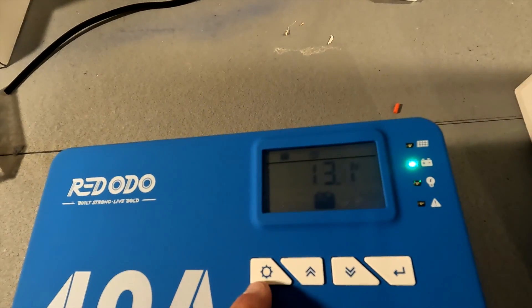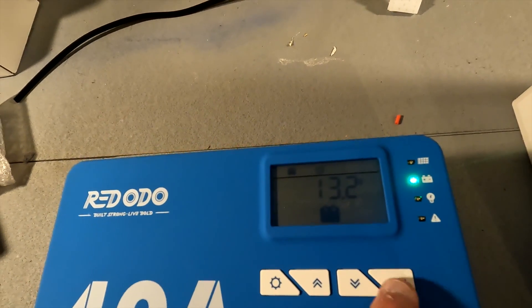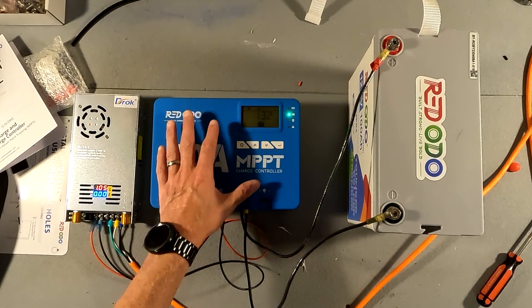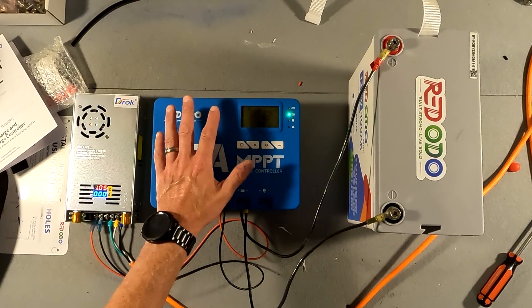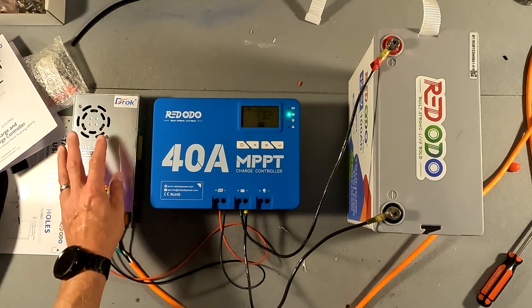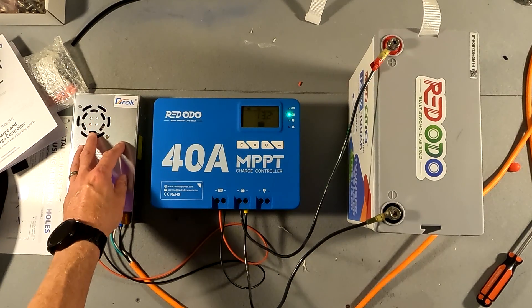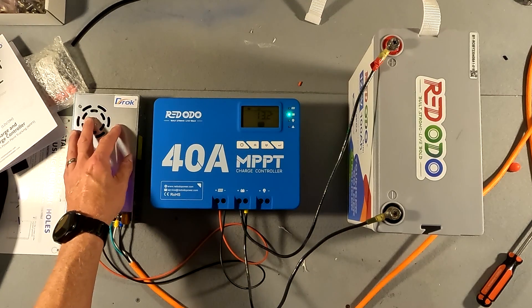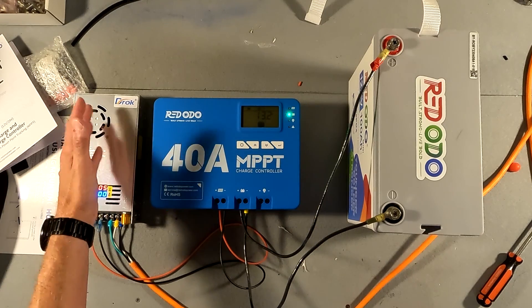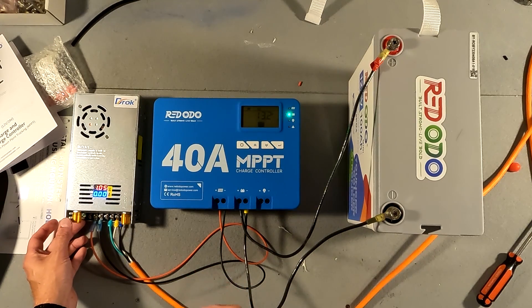Pressing this symbol turns the light on and off, and this symbol turns the load on and off. The next thing I've done is wired in some wires for the solar panel — this is my solar panel right here, mimicking a 250 watt solar panel. I have it set for 30 volts at around 8 amps, which gives you right around 240 watts of power. Let's go ahead and flick it on and see what it does.